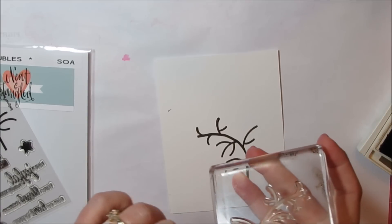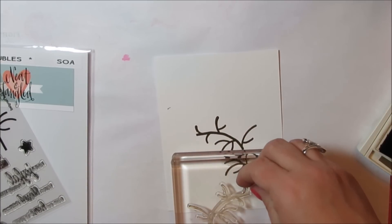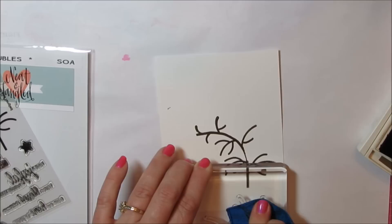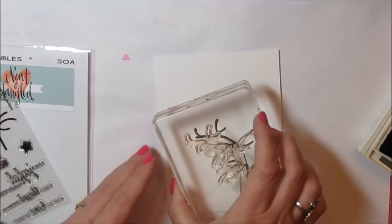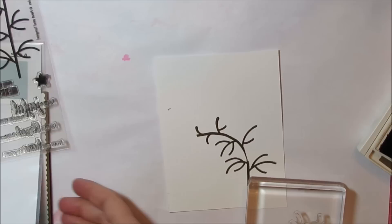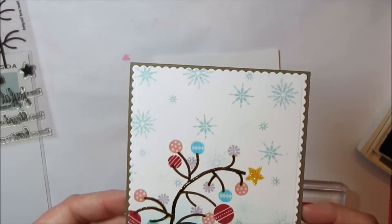I missed the inking there, but you get the point. That's all you do — you curve it on your block, you can pick it up and move it if you want to curve it some more, and you move your block as you stamp so you can stamp where you want it to go. Let me show you the finished card one more time.